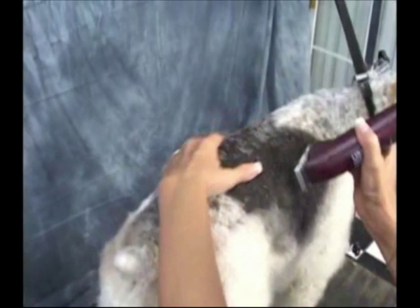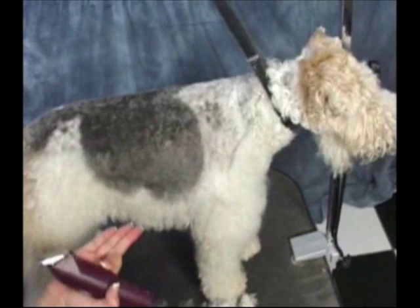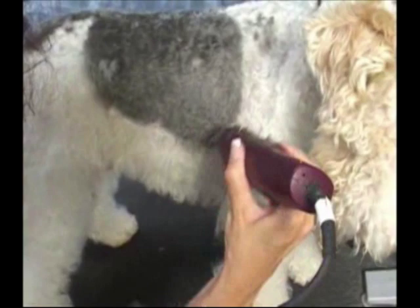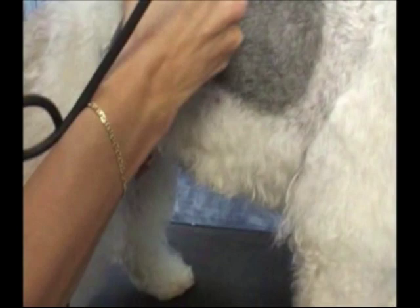We're going to start going down the body, always going with the grain. This is something that's in the grooming guide. I stop right here with the wire fox terrier — the skirt is really low. I'm going to show you where we're going to stop. As I get closer to that skirt, I'm going to start flicking my clipper. I'm going almost to the end of her stomach as to where my line's going to be. So I'm going right before the stomach area.